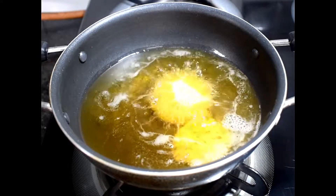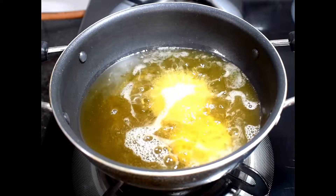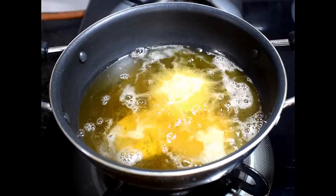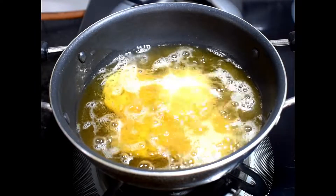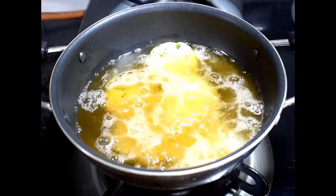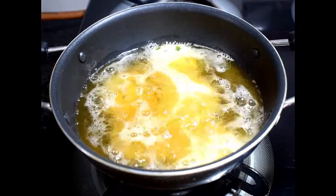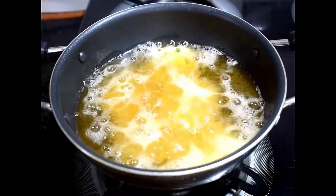We will fry them for 5–10 minutes until golden brown. Now you can see that I have added all the puris into the oil. We will fry them on medium heat. You can do a lot of customization in this recipe — whatever veggies you like, you can grate them in easily. This is a very good recipe.